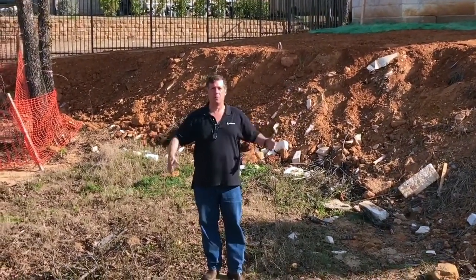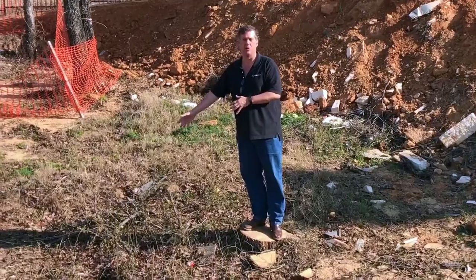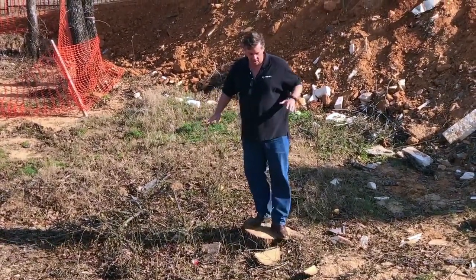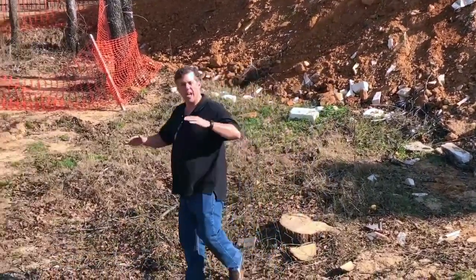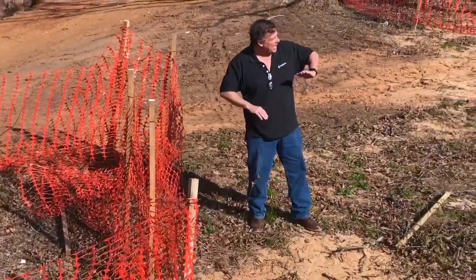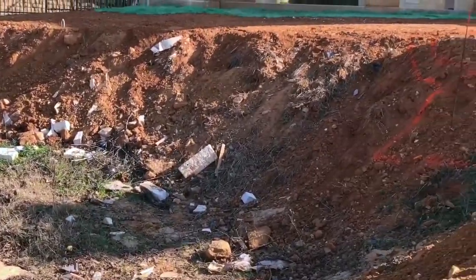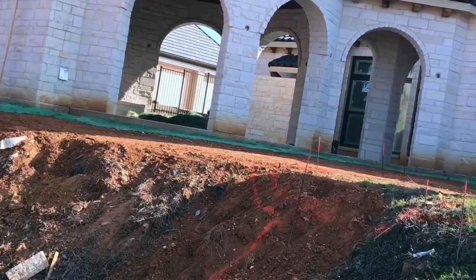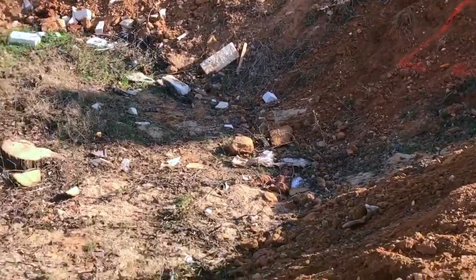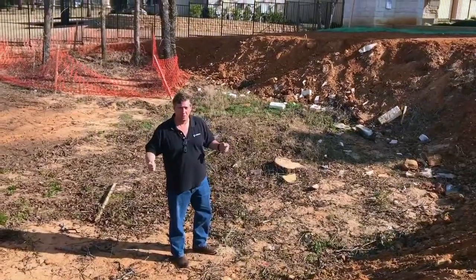I am standing on a tree stump right here. This was obviously existing grade, including the briars right here that are trying to shred me. So that was part of the ground here to begin with. We can see what existing grade was and what kind of slope we had — here's some more trees and briars. You can see how the slope of the grade was. You can follow that towards the house and say, wait, the house is a lot higher. Why is the house higher? Because they brought dirt in. When they bring dirt in, it's called fill dirt. Fill dirt has the stability of marshmallows — none at all.